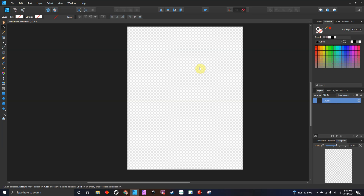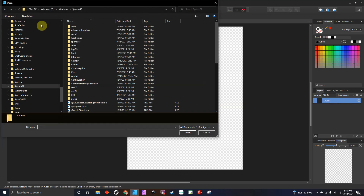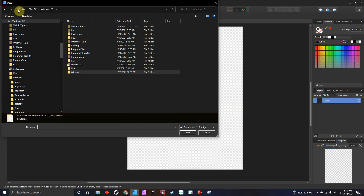Hey guys, coming to you with another quick Affinity Designer tutorial. Today I'm just going to show you a quick tip and trick on working with SVGs or EPSs. A couple months back I bought a whole store full of EPSs, and sometimes when you're working with SVGs or EPS files you get a lot of pieces, and I'm just going to show you a quick way to get your vinyl ready.